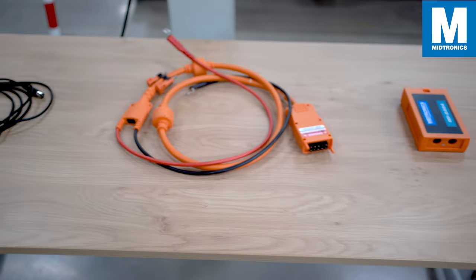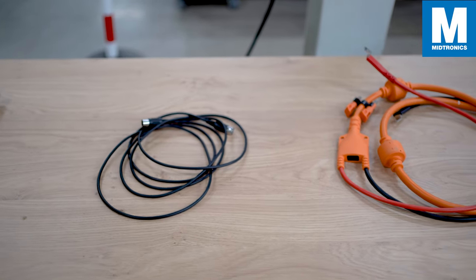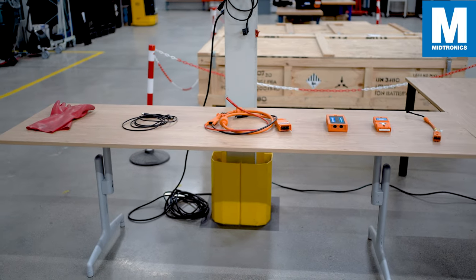Next is the IMI2404, a high-voltage cable, and a cable to connect the IMI2404 to the XMB. For a more detailed description of these accessories, visit our website.